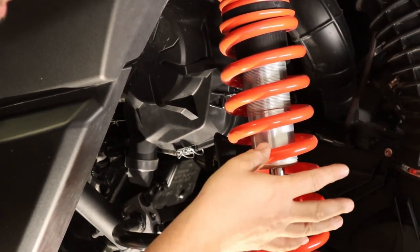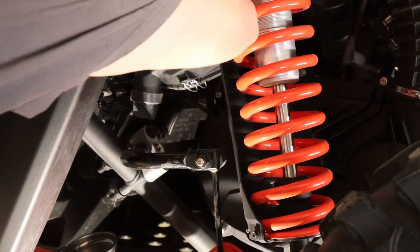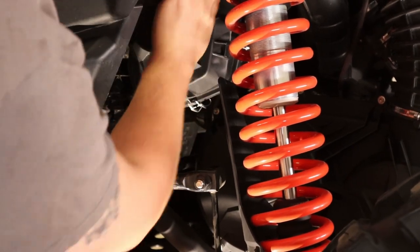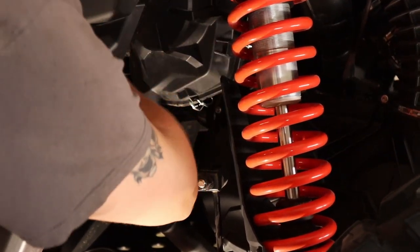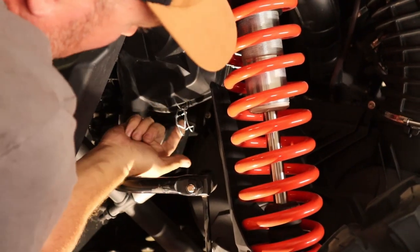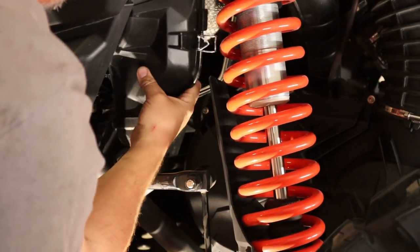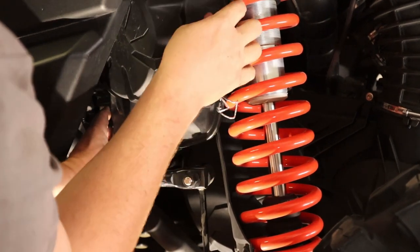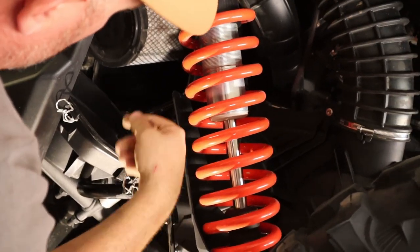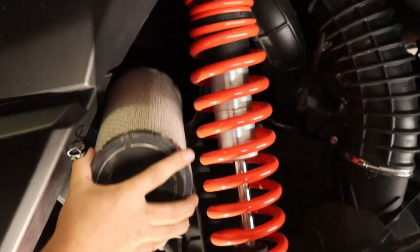Now we're going to get the air filter out. The air filter area is a little tight — there are four clips, including one in the back you'll feel but not see. Take off all the clips, push them forward, and the cover will pop off. Lift the clips up if needed to release it from the housing, and it slips out.